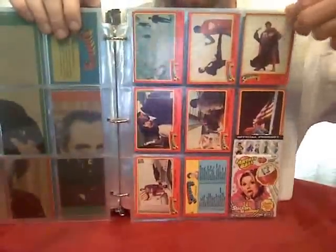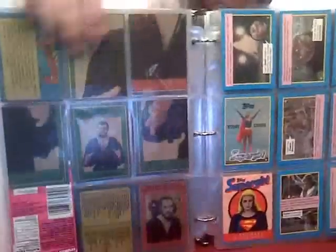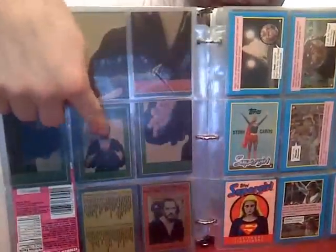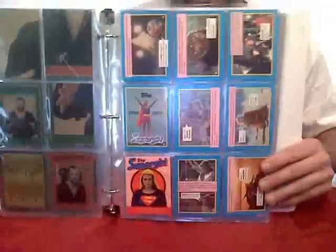You could get these cards before the movie came out and it would actually spoil the movie sometimes. There's the announcement of what the puzzle image was, and the checklist. And now we're into the Supergirl movie set.